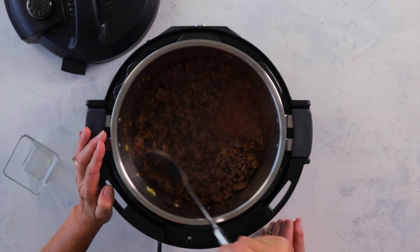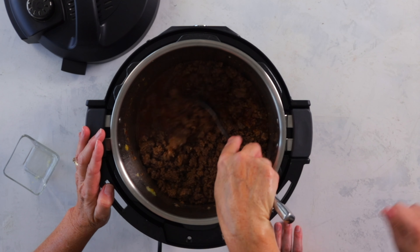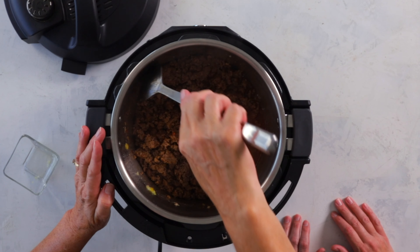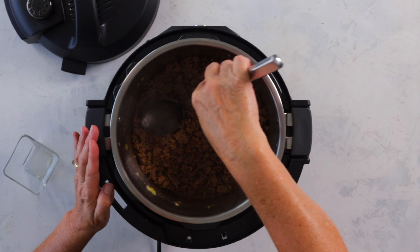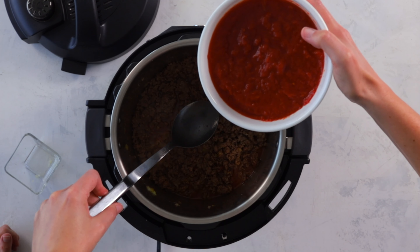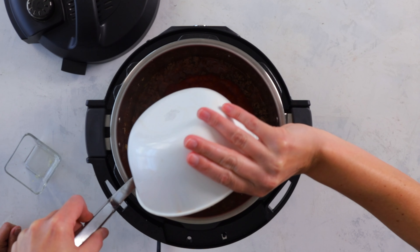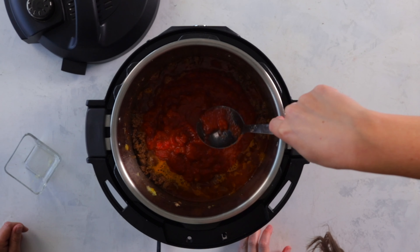Pour in a third of a cup of beef broth, then distribute the hamburger nice and evenly along the bottom of the pressure cooker. Give it a good scrape to make sure there's nothing burning — you don't want a burn notice. Then we've got our tomato spices. I like to put my spoon down low and pour it onto the spoon so it kind of breaks the fall and lands gently, because we're not mixing the tomatoes in. Tomatoes can sink down to the bottom and cause the burn notice, so keep them nice and even on top.